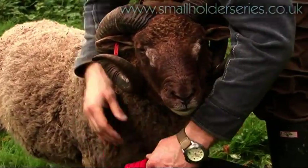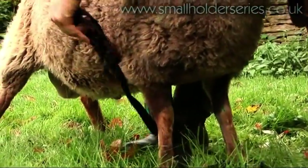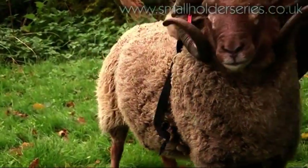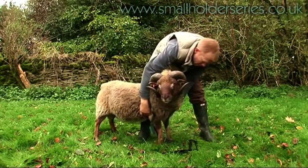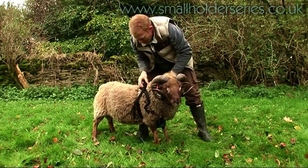Let me show you how it's done. You put it between his two front legs like this, making sure there's no twists in the harness at all so that they don't rub. Clip it around his middle. All of these buckles are adjustable so you can get them to suit the size of the ram that you've got.